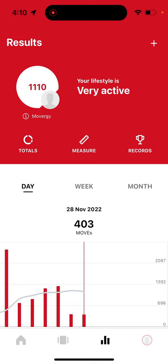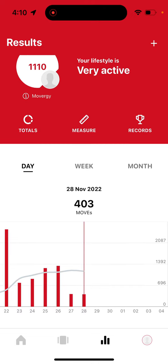The intention of tracking your Moves is to encourage more incidental activity throughout your day, which will have a significant impact on your overall health and well-being and allow you to achieve the results you are seeking.